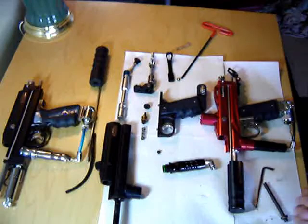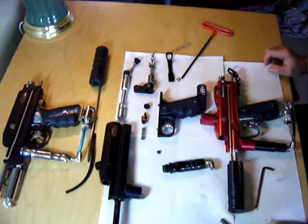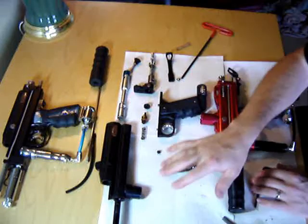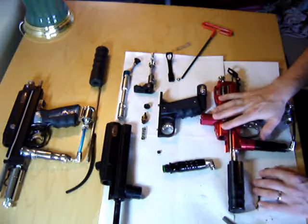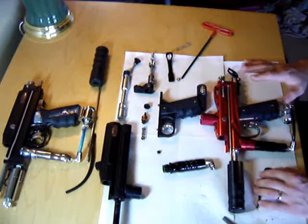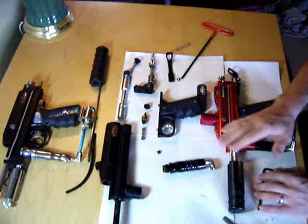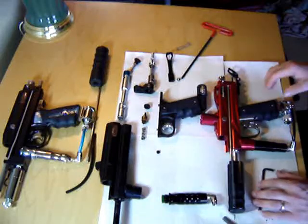We're going to take a quick tour around the inside of a sniper or an autococker. I have one of my guns completely in pieces over here — well, mostly in pieces — and one of my guns put together here. Internally, these guns are very similar. The body style and reg design are a little different on the outside, but the guts are all the same.